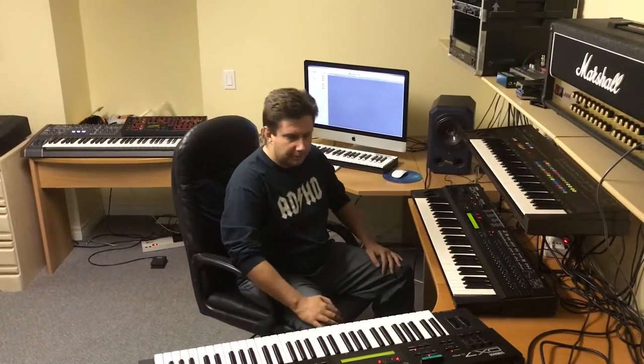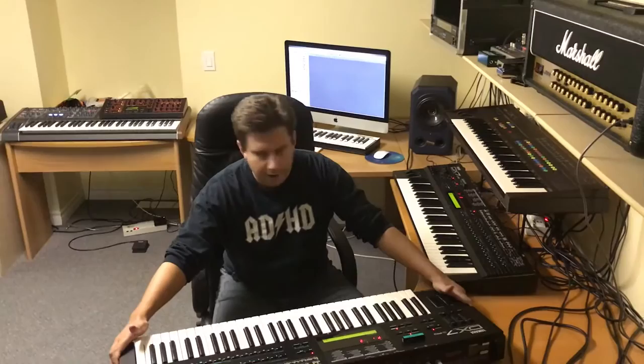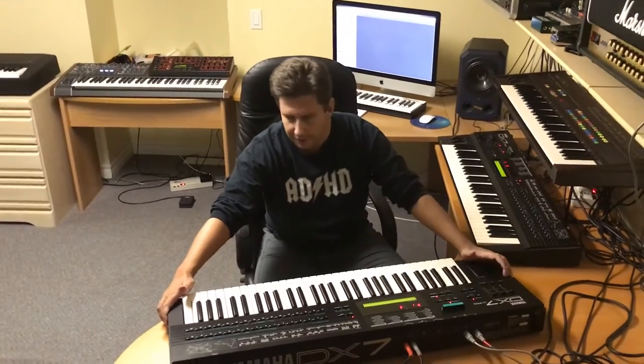I got two of them — they've somehow multiplied overnight. The only challenge was to restore this guy, and I'm going to talk about that a little bit because I did a video on the DX7S. This one is slightly different.